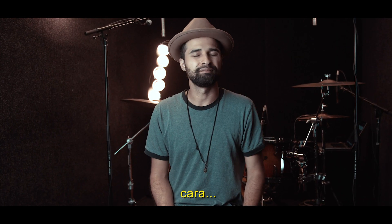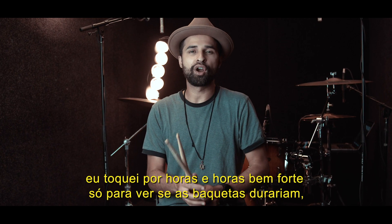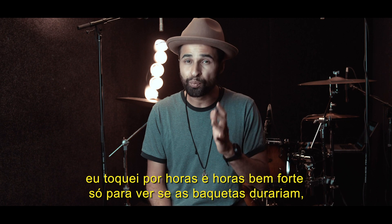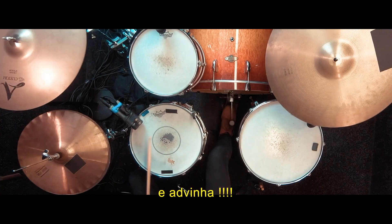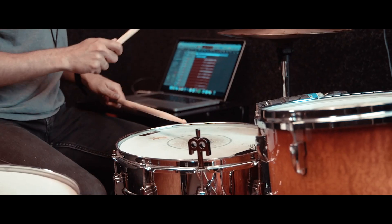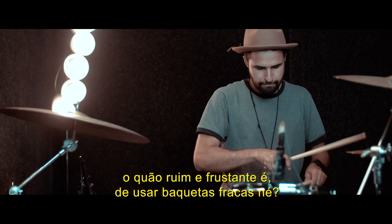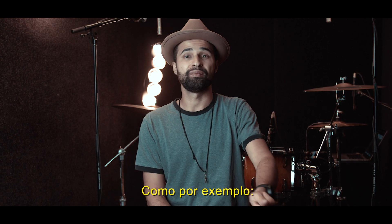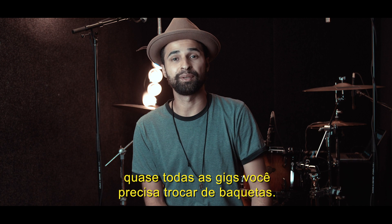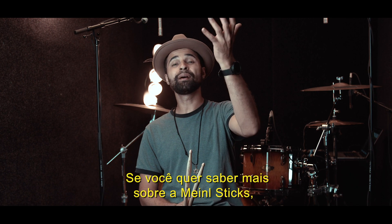The durability — that's something that impressed me as well. I played for hours just to see if it would last, and guess what — it's perfect. I'm so excited to keep using it. You drummers know how frustrating it is using a weak stick — almost every gig you need to replace one or two pairs. So I'm so excited about this one.